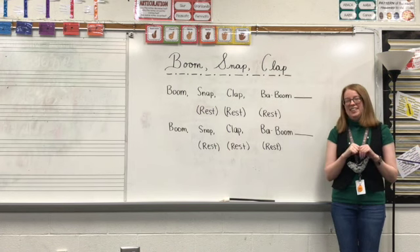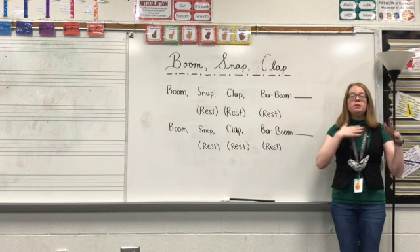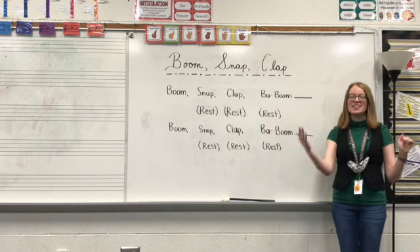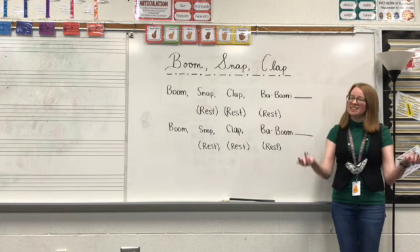Let's watch that again. Boom, snap, clap, baboom. Rest, rest, rest. Boom, snap, clap, baboom. Rest, rest, rest.